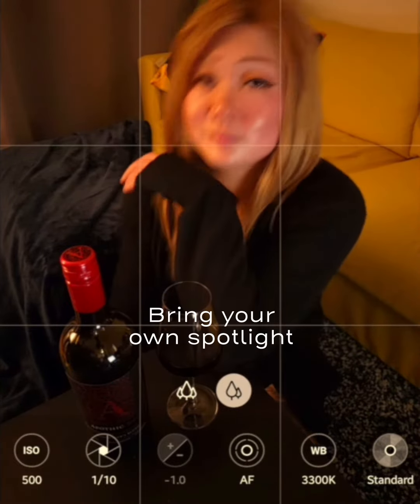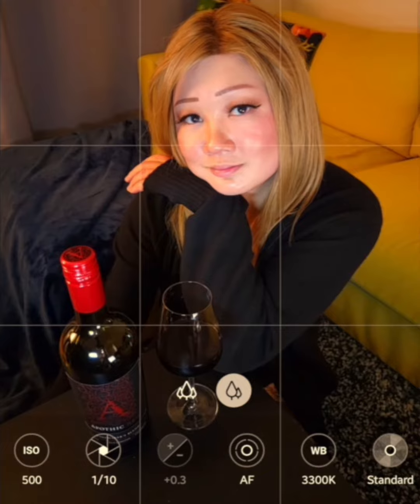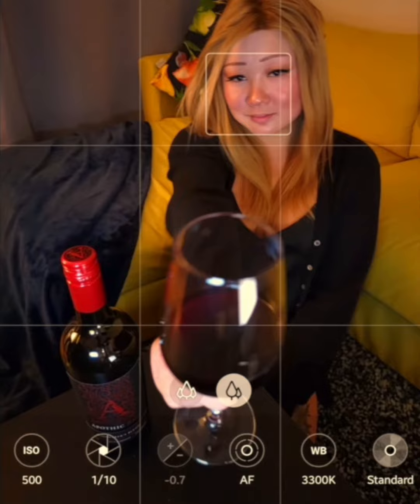And for my last tip, bring your own spotlight. Because you're probably going to be in a low light situation, you can use your friend's phone flashlight as a spotlight to add more dimension to your final photo.